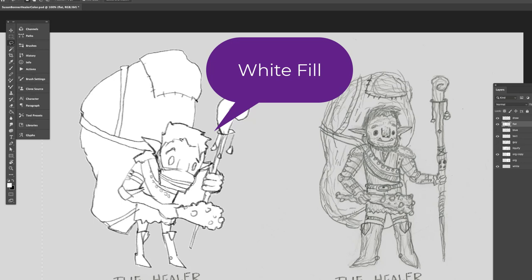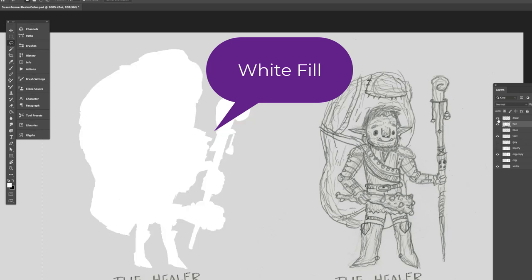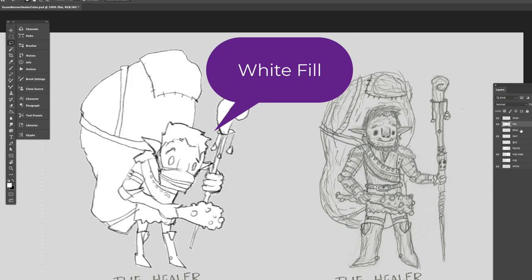Sometimes the selections that the white fill does in that action don't get everything, or get too much — like a center area — so I make a selection and delete that out of the fill layer. I check to see if the flats and the draw are truly separate. You want to have those be separate layers.